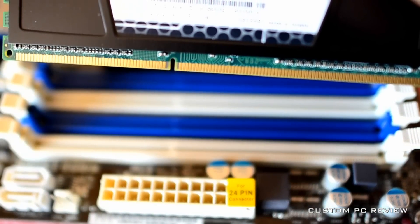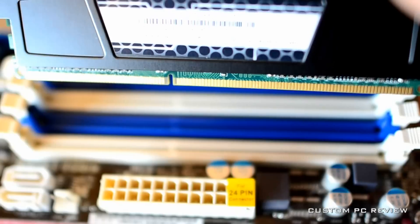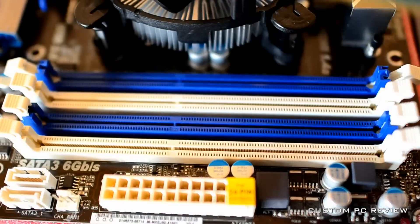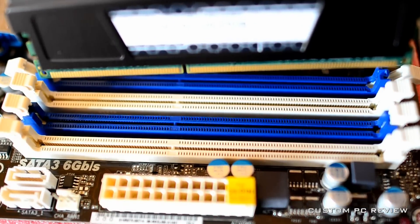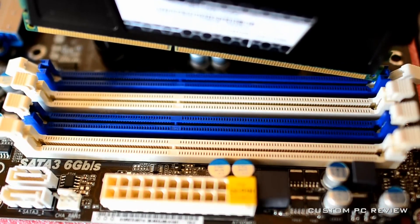There should be text on the motherboard itself identifying the memory slots. On this particular motherboard, we will install the memory into the first two slots. This will allow us to fully utilize dual-channel performance.